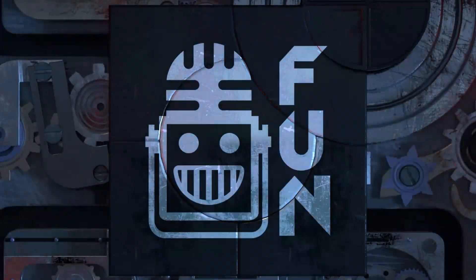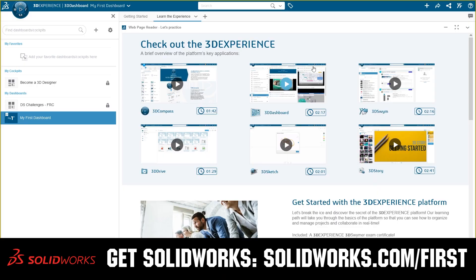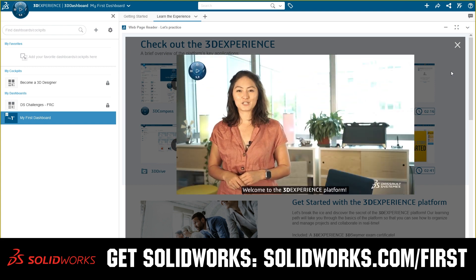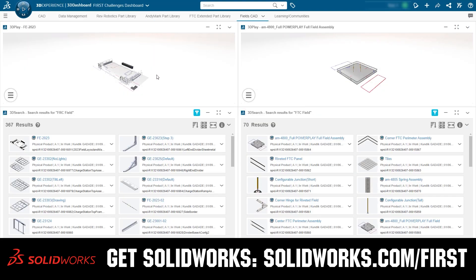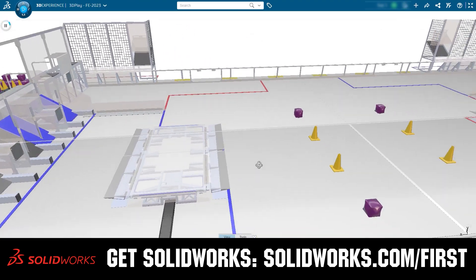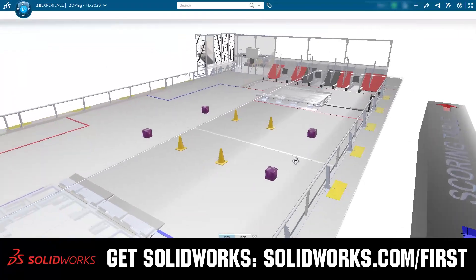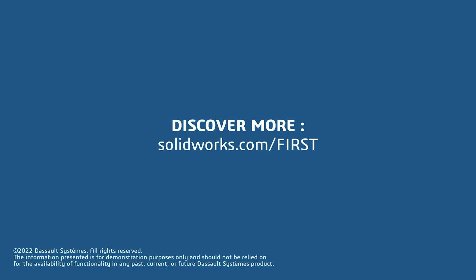This video on First Updates Now is made possible by viewers like you and also the following sponsors. If your team is using SolidWorks, make sure you log into the 3DEXPERIENCE platform to gain access to tutorials, collaborate with other users, and download the Charged Up field and kit of parts. Go to SolidWorks.com and click on Log into 3DEXPERIENCE platform to gain access.